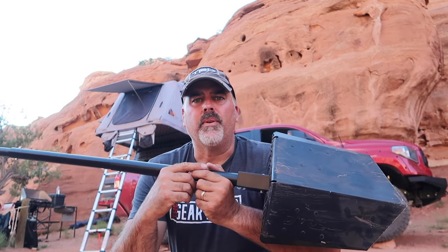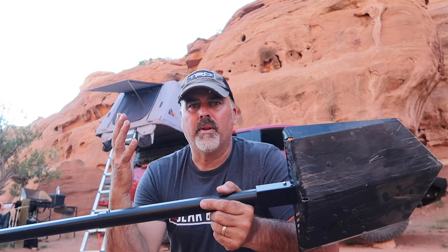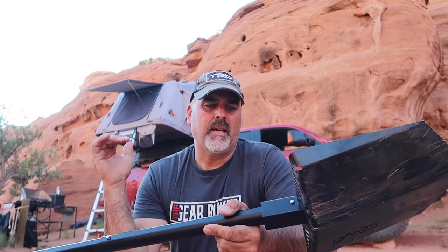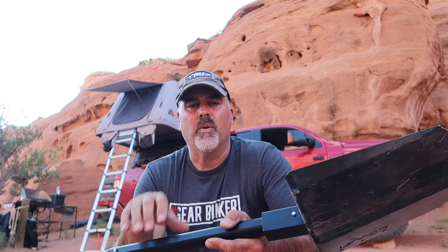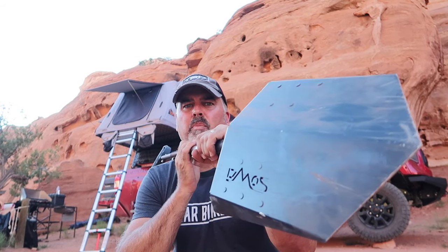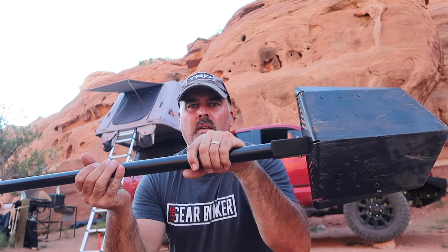I'm going to compare the two and see which one I like better for overlanding. I could probably just throw the steel one on the rig since weight's not an issue, but if I go kayak camping or something like that I'll probably take the aluminum one. Check out the Demos Collective and take a look at their new overland-approved, bunker-approved Delta shovel — get one for yourself, you will not regret it.